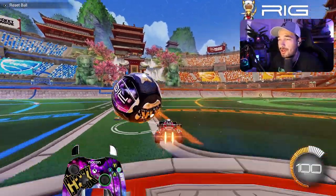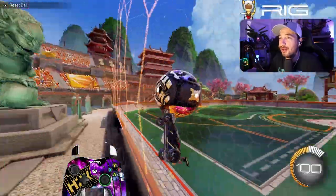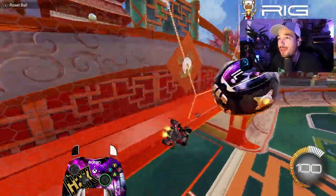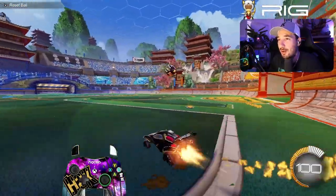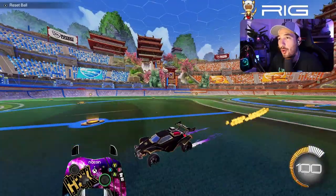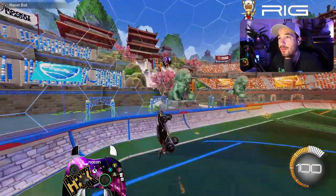If you want to show off your cool moves to your friends, you're going to need a controller overlay. When you buy the Nacon Revolution X controller, a controller overlay comes with it, and all you got to do is attach my file to it, and you can have your own H2K controller overlay when you purchase the Nacon Revolution X controller.